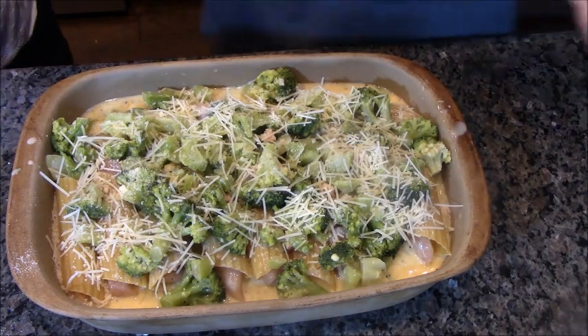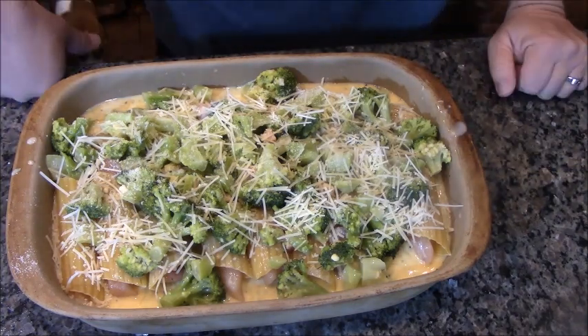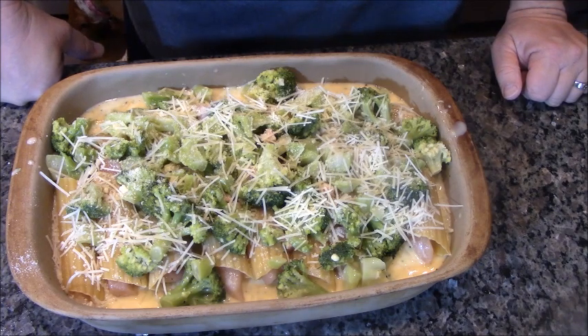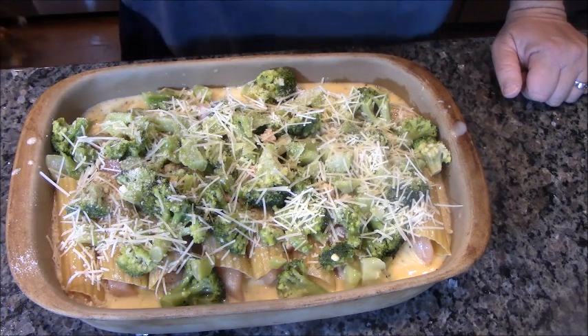What I'm going to do now is cover it with aluminum foil, as tight as I can get it, and stick it in a 400 degree oven for one hour. And when it comes out, it will be perfection.